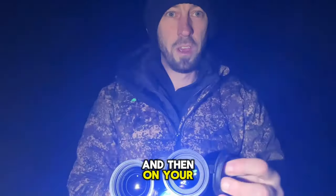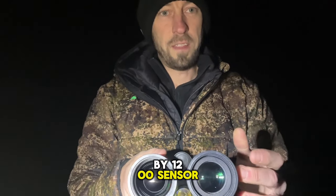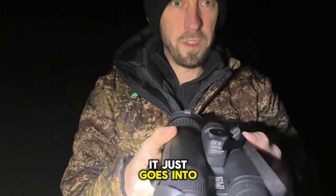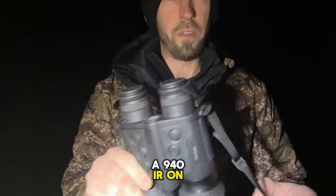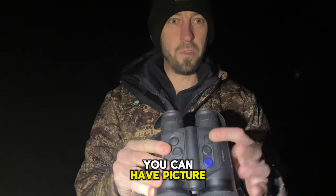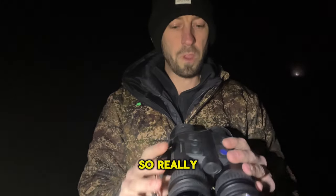On the night vision side — or the optical channel — you've got a 1920x1200 sensor. You can have an additional IR on the bottom, which is operated simply through the charging port on the bottom. It's a 940 IR, and once plugged in you'll see it on the bottom of the screen. You can also have picture-in-picture in thermal and optical channel, or optical channel picture-in-picture with thermal.